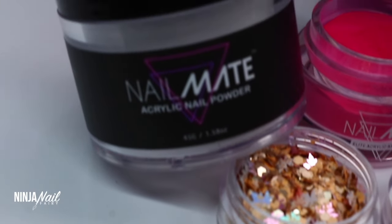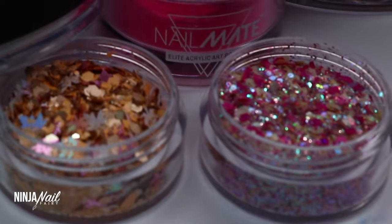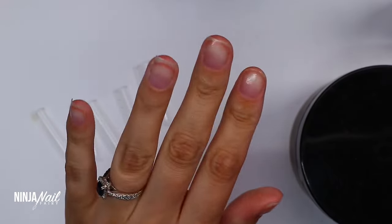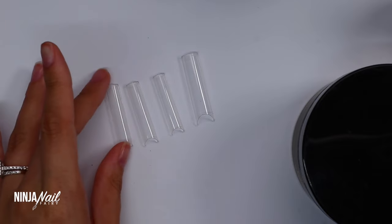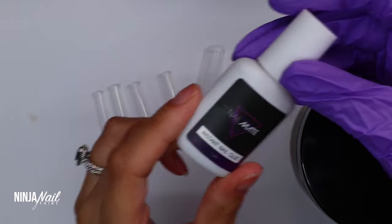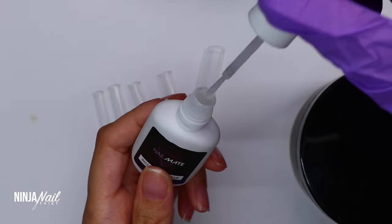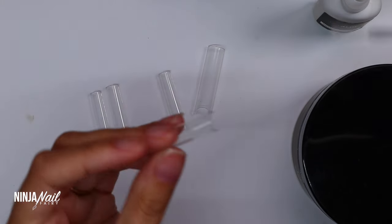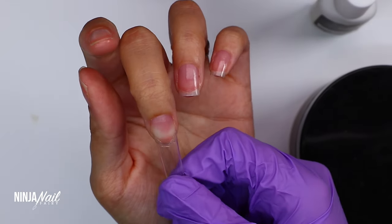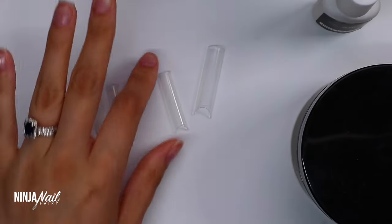Hey guys, welcome back to another video! Today we are going to do this gorgeous pink autumnal nail set — it's an XL acrylic set, so let's get into it. I'm really excited to finally have a video for you guys. I've already prepared my nails using the Glitter Planet nail tools, selected my nail tip sizes — the XL Pro Square nail tips, absolute fave — and I'm going ahead and applying those using the instant nail glue.